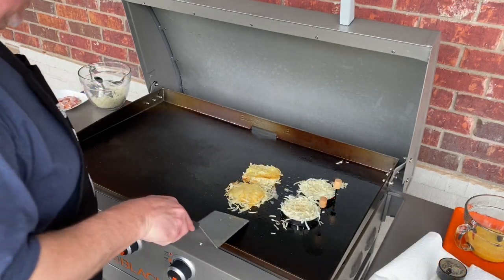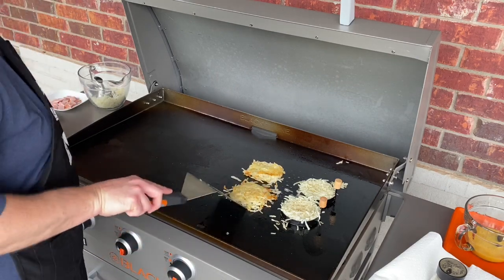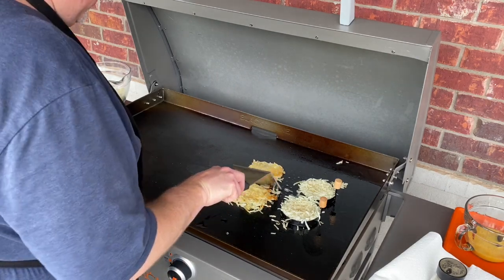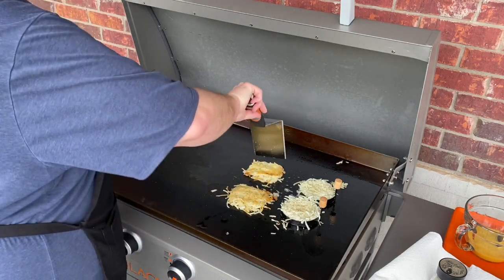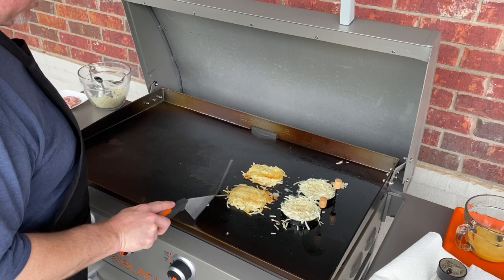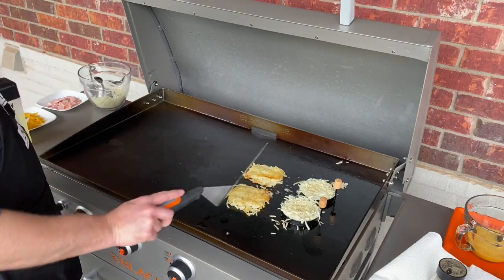I'm going to give these a flip and see how they're working out. They crisp off pretty good there. I'm going to let those keep going. They're taking a little while. I want a good golden brown crisp on there, so we're going to let those continue to go.